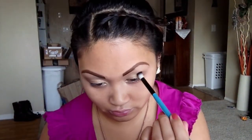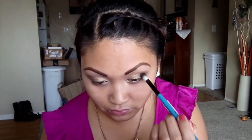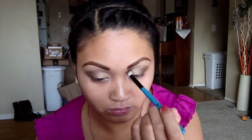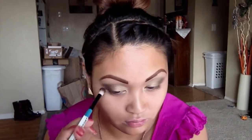Using that same brush I'm taking Smog and going to darken up the outer V of my eye. Then I'm going to use Dark Horse to give my eyes a little more dimension and darken that outer V further. I'm also taking a dark brown from an Ulta palette to add more dimension and darken the outer portion of the eyes.